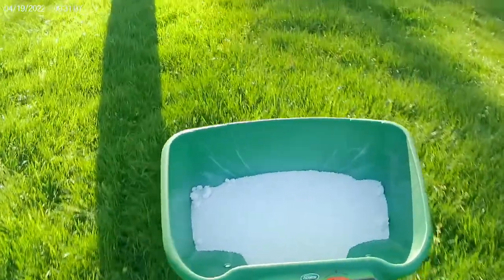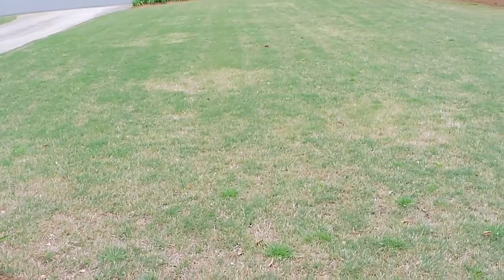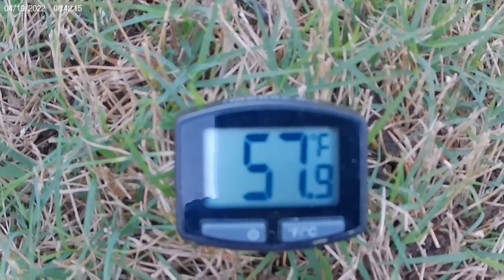Hey, good morning. Do you want to know if it's time to throw down your first application of fertilizer on your Bermuda lawn? Let me show you a really quick and easy way to check your soil temp and make that decision. Stay tuned.